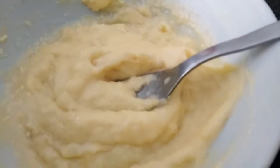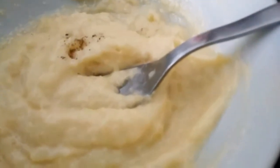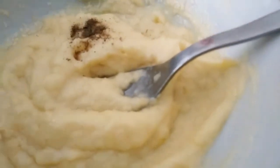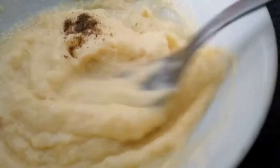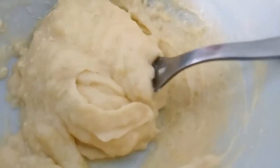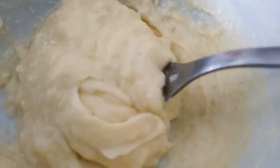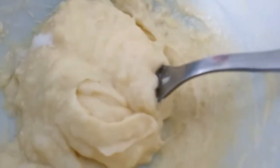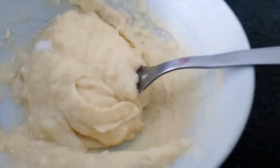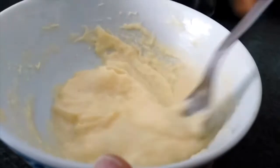Now we're going to mix. We're going to add some pepper. Add salt and mix.